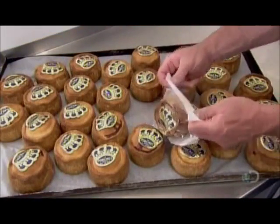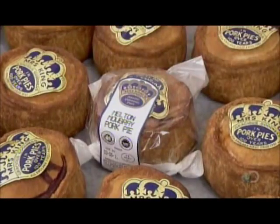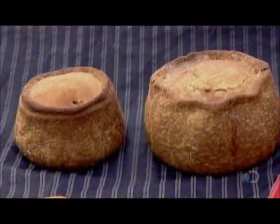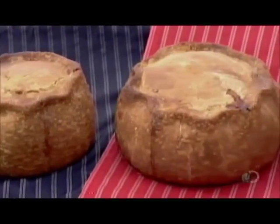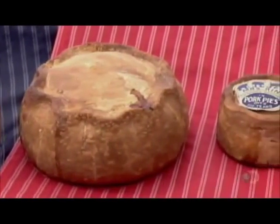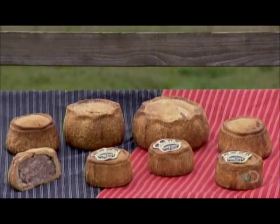Each pie is wrapped in a see-through package bearing a best before date. Kept refrigerated, a pork pie stays fresh for about a week. You take it out of the fridge and let it warm to room temperature before digging in — no self-respecting Brit ever warms up pork pie.